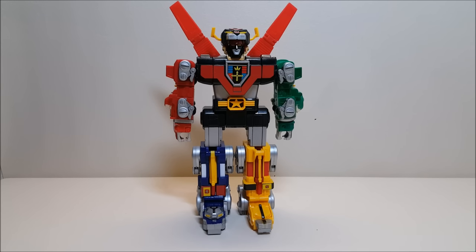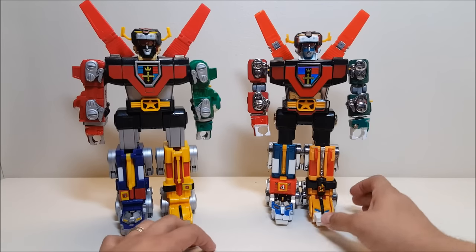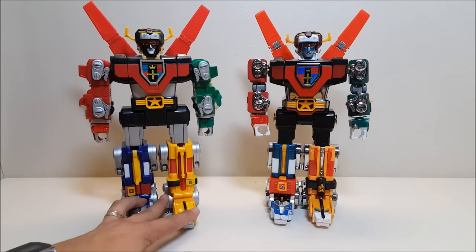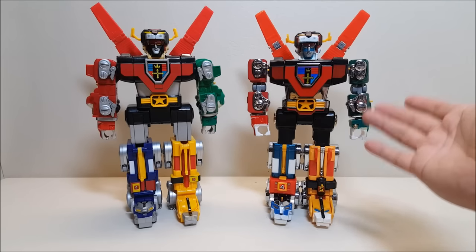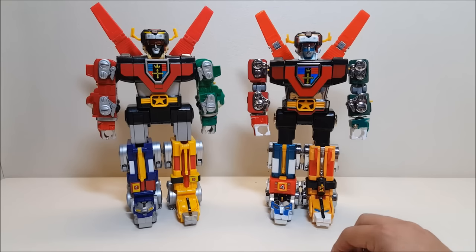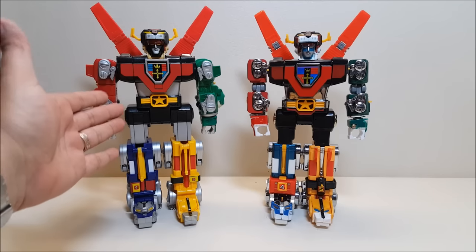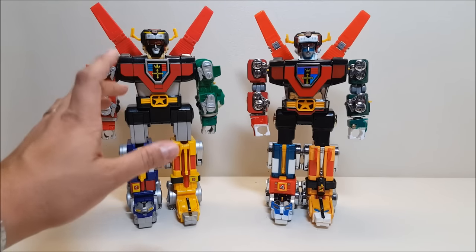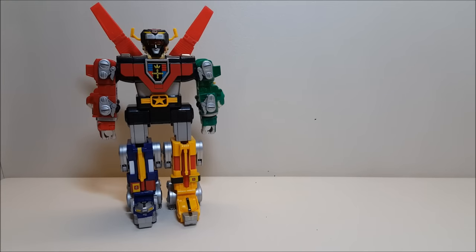How spectacular is this guy? Voltron all combined stands approximately 11 inches tall, or 13 and a half inches if you go to the top of the wings. Just to give you an idea of how massive he is, here's the die-cast Taiwan version — identical to the original Voltron that I had as a kid, the only difference being he doesn't have the chrome on the legs. The Trendmasters Voltron actually stands just a little bit taller than the die-cast one. These guys look absolutely incredible standing side by side on the shelf.